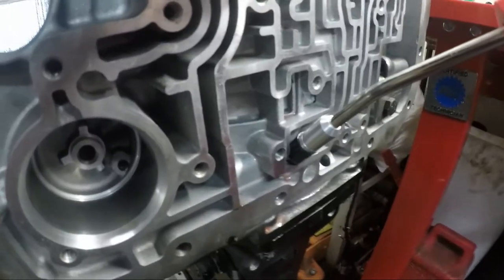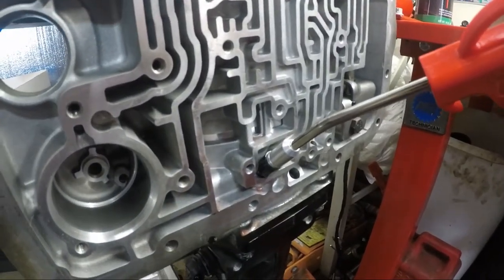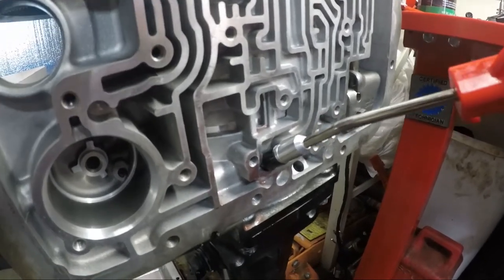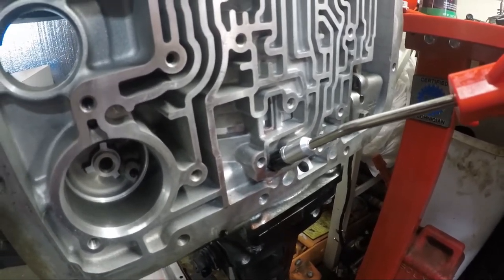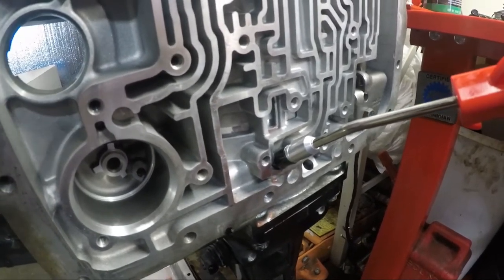Except for where it's connected there. It's holding. I hear zero air coming from the transmission, so we know that that clutch pack is good.